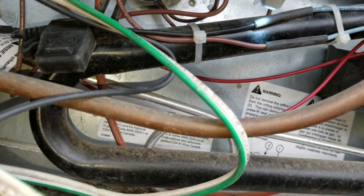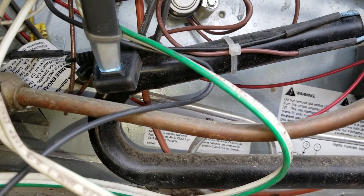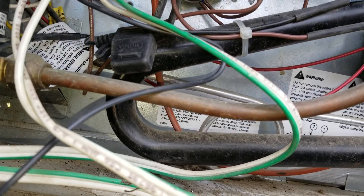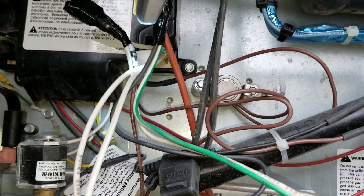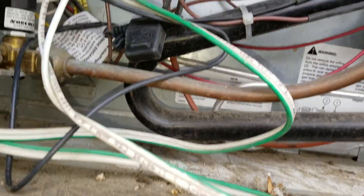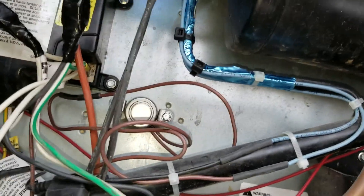Then the black wire, which is the power wire coming through a three-amp inline fuse that came with the kit — that black wire I hooked up to the green and white wire, which is my 12-volt DC. So there you go.